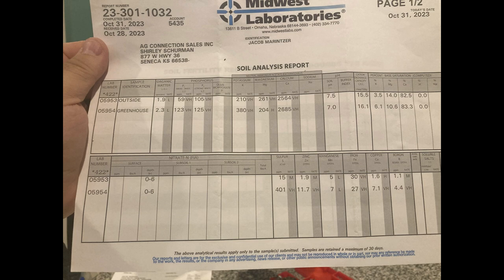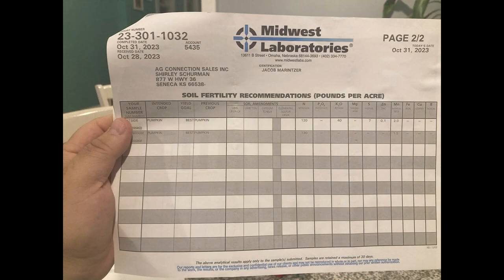Personally, I like to take soil tests in the fall. This allows me to see what I need to do and get prepared for the next season. I do it in the fall; I add my amendments in the spring. If you want to look over the soil test in more depth, we can do that, but right now I'm just going to show you what we have. The greenhouse soil looks very good; the outside needs a little bit more work, but I'm willing to do whatever it takes to get that soil just right.